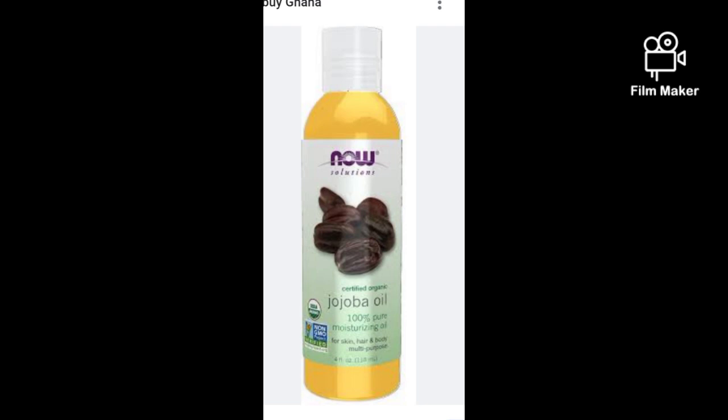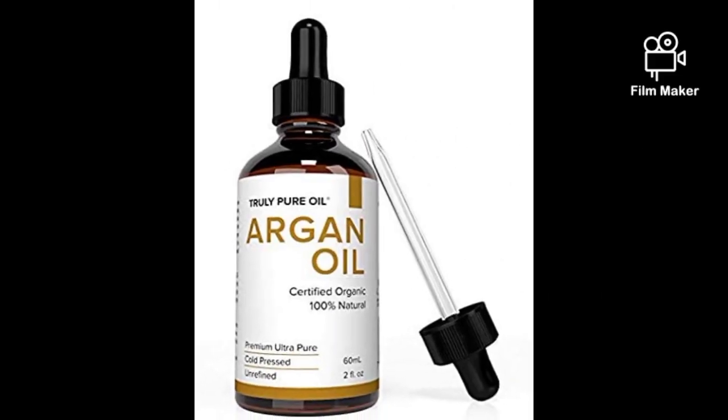So we will be needing 40ml of our jojoba oil. Next on the list is argan oil. Argan oil is also a carrier oil and it's good for all skin types. If you are looking for a natural oil to mix with your oils — whether castor oil, heightening oil, or any other oil — argan oil is the choice you should go for. We will also be needing 40ml of our argan oil.